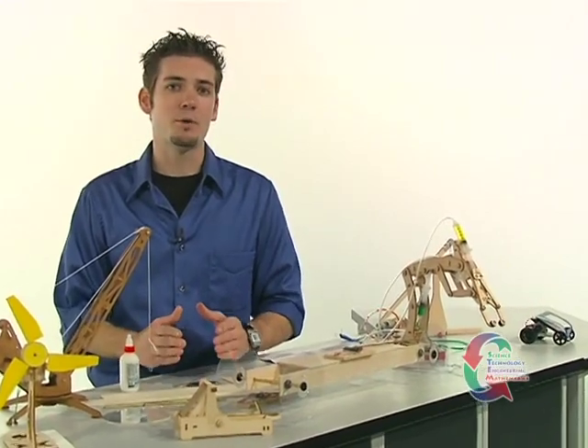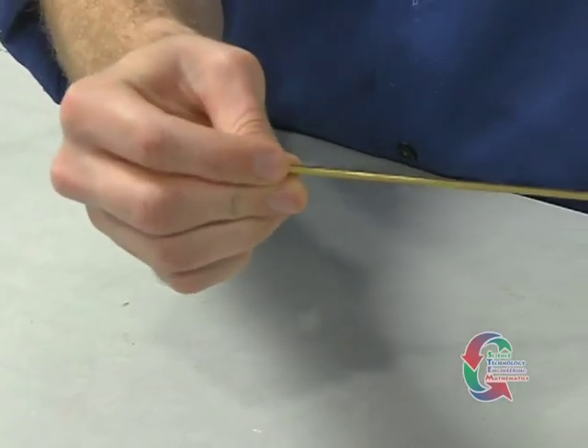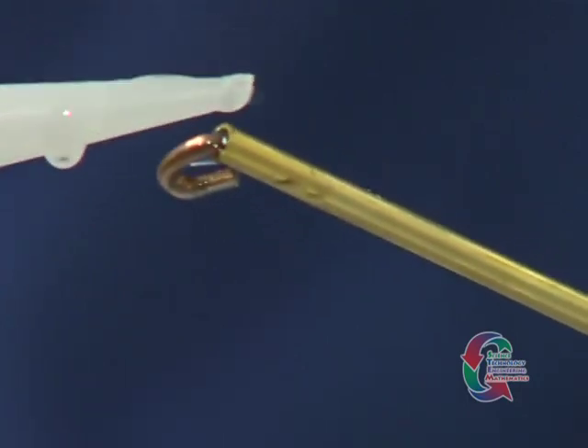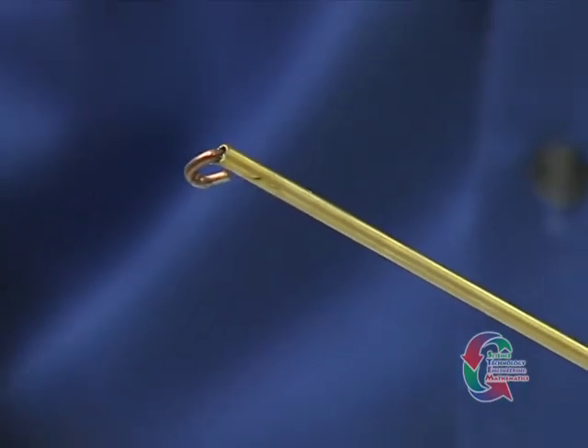After you have cut the snapper arm of the mousetrap, you're ready for the next step. Using a pair of pliers, straighten the non-loop end of the locking bar and then slide it all the way into one end of the thin 12 by 1⅛ inch brass lever arm. Super glue this to hold it in place.